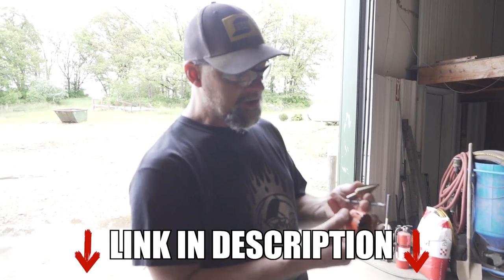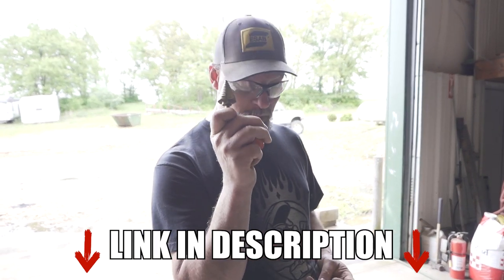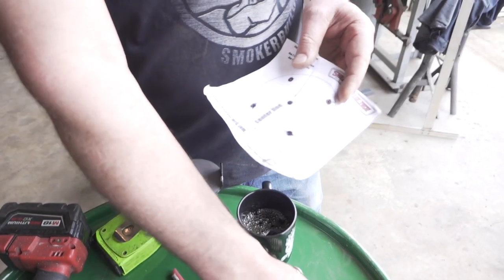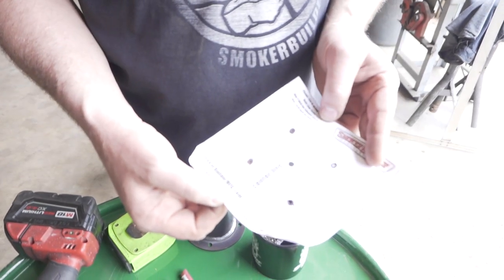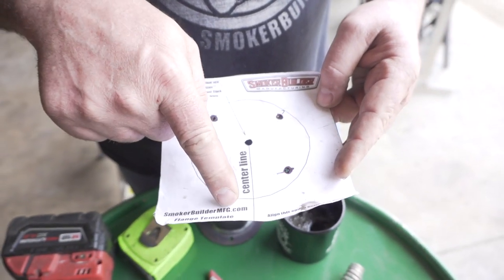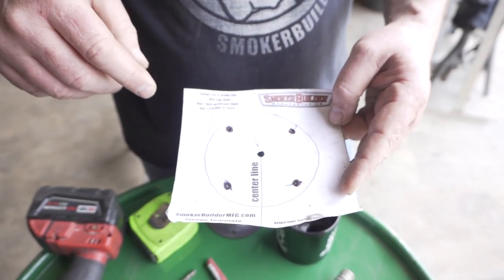If you get the Kickstarter drill bit package, you'll get all of these drill bits for $39. Go to Lowe's and buy this and it's almost $25 to $30. Once you get the starter drill bit kit, you can also download this free template from our website — it's a free downloadable template on smokerbuildermfg.com.